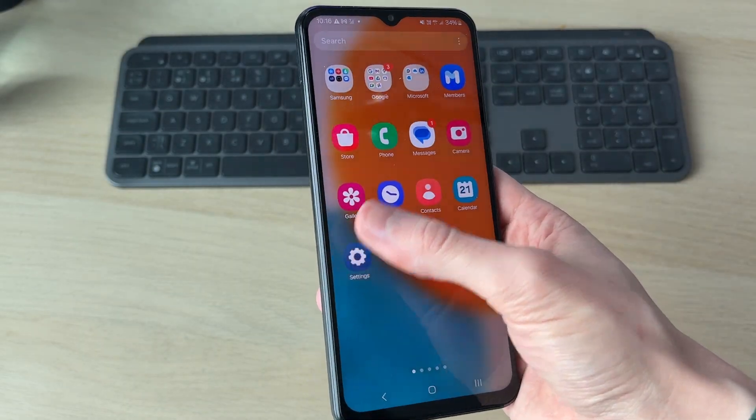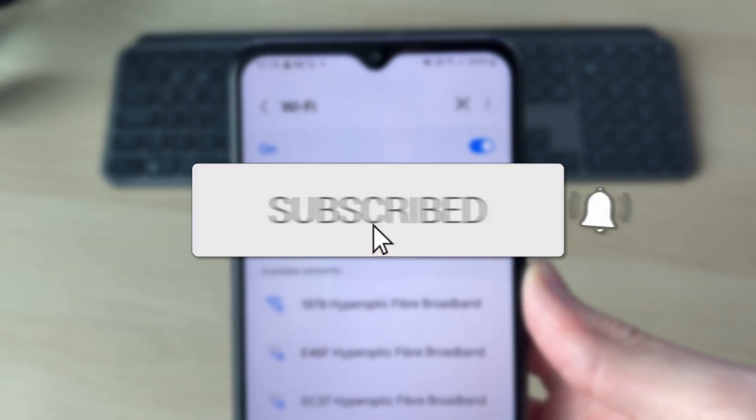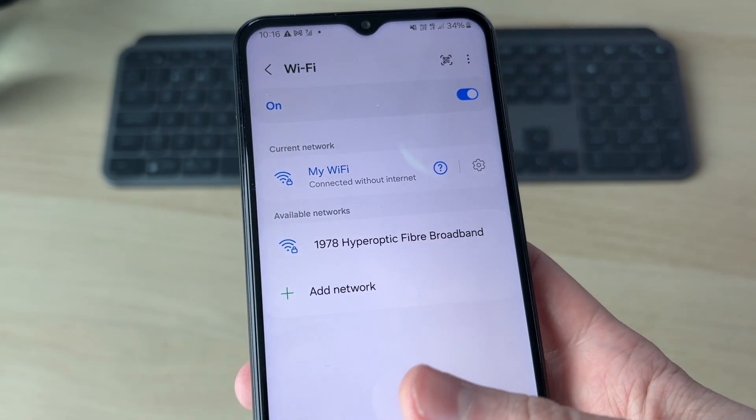We'll guide you through how to fix Wi-Fi connected without internet on a Samsung device. This problem can be annoying as it means you're then unable to use it. So let's get started with some fixes.